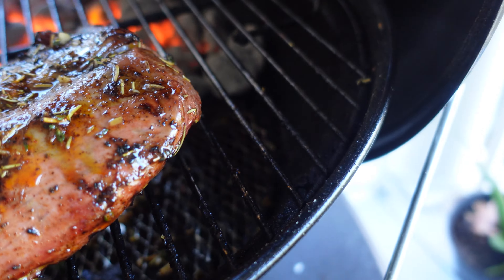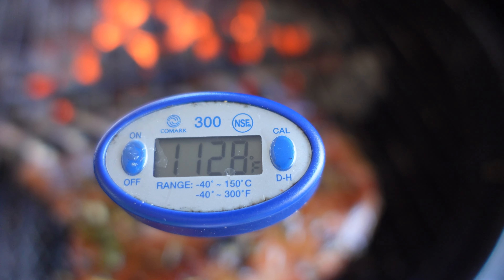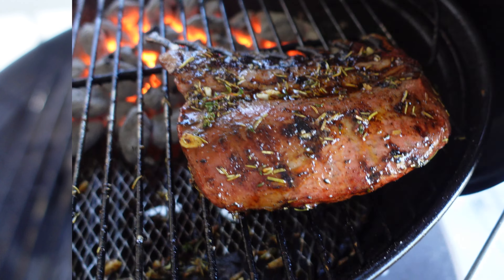Let me measure the temperature somewhere between the bones. It still has a long way to go to reach 160.